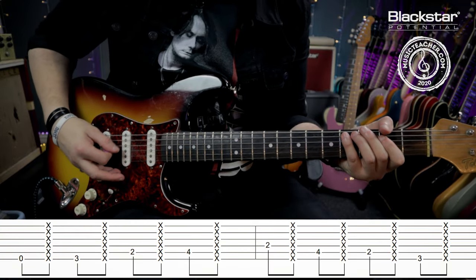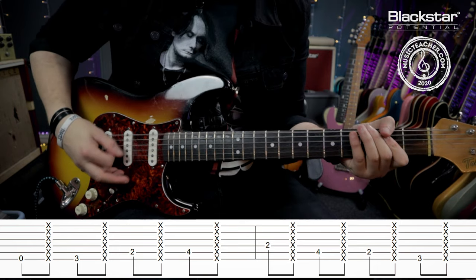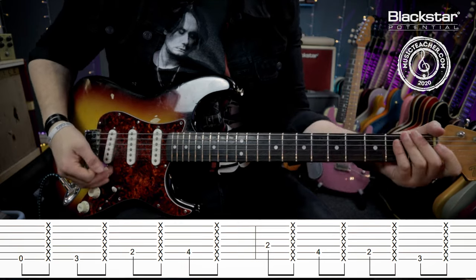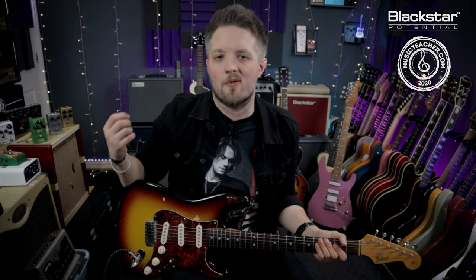The technique we're going to be talking about sounds like this. This is that really cool sounding, really well-known Texas blues style shuffle that you hear in a huge amount of Stevie Ray Vaughan tracks — most notably one of his most famous tracks, Pride and Joy. In this video we're going to break down that technique so you guys can use this in your own playing.